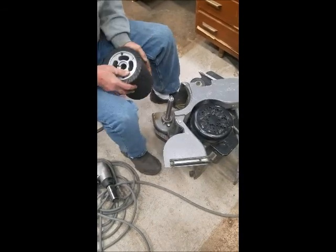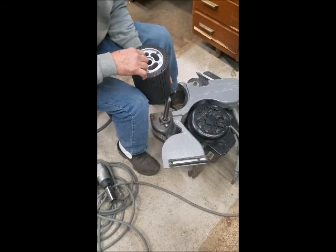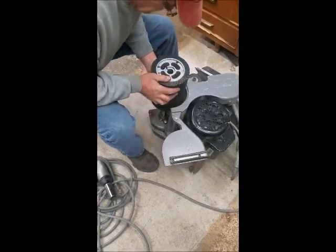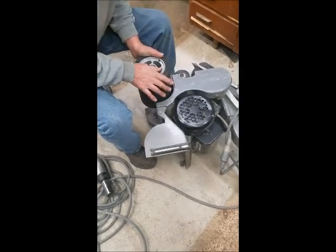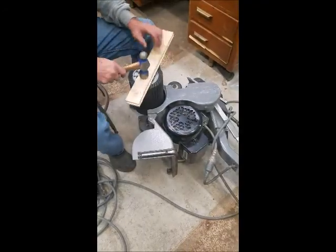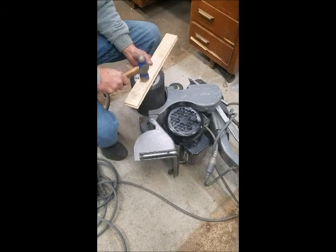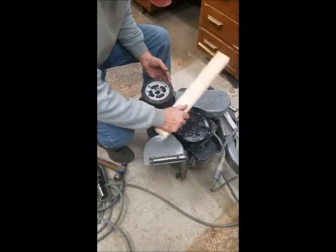New drum goes on — make sure you line the P-Wave slot up with the slot on the shaft. You have to tap this to get it started. First, fill the hole.